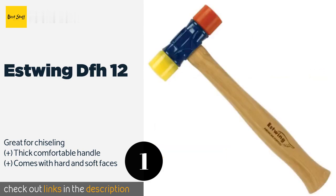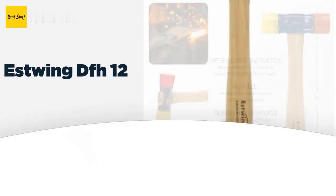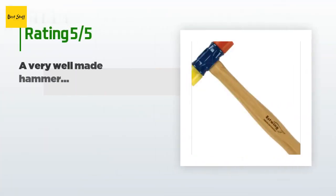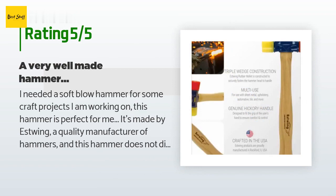The head is affixed to the rest of the tool securely by using both a wooden peg and two steel inserts. This product is available on Amazon for $15 — check out the link in the YouTube description below. There are 291 customer reviews and the average rating is 4.7 stars.